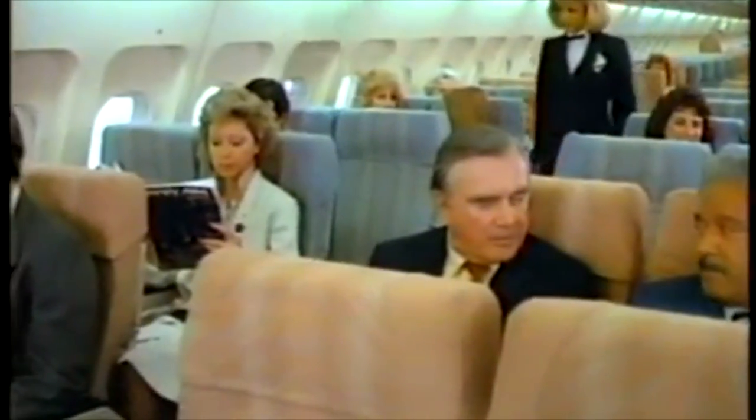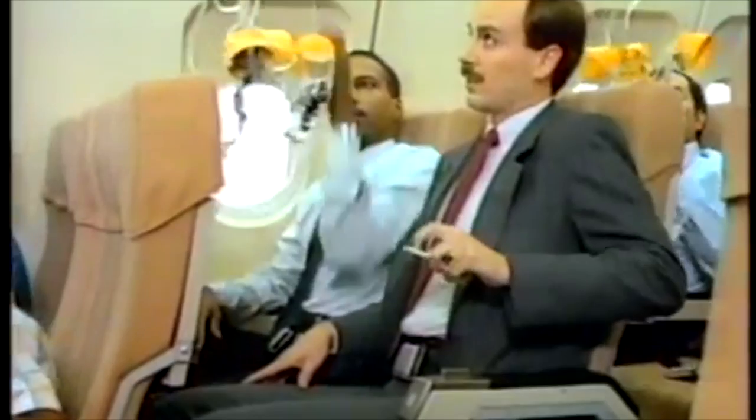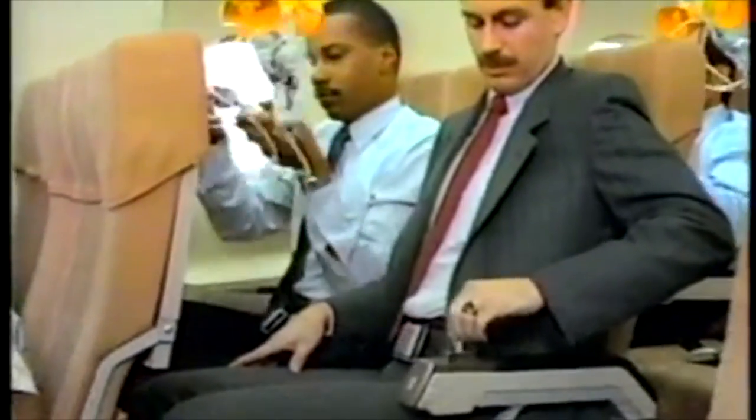Our cabin pressure is controlled for your comfort. If a change in pressurization occurs, oxygen masks will automatically drop from the small compartment above your seat. If this should happen,